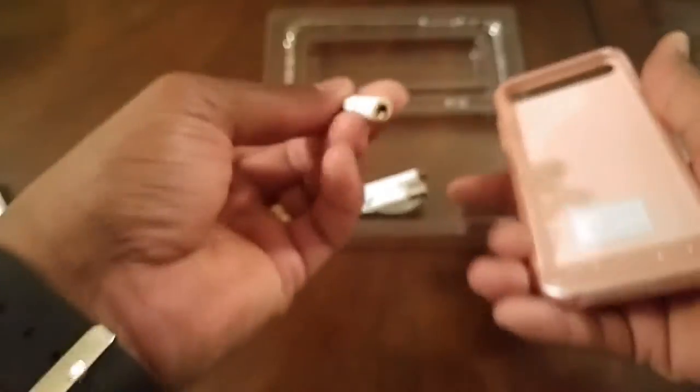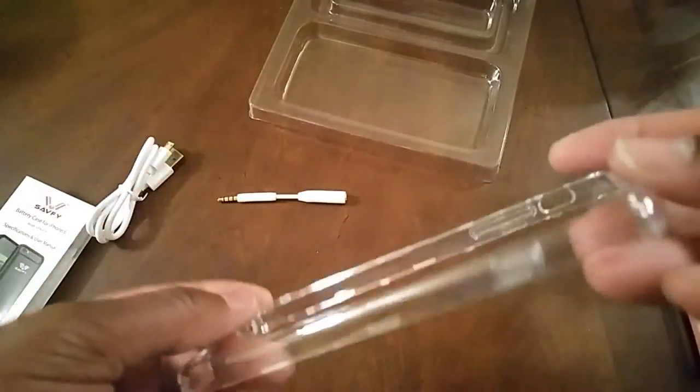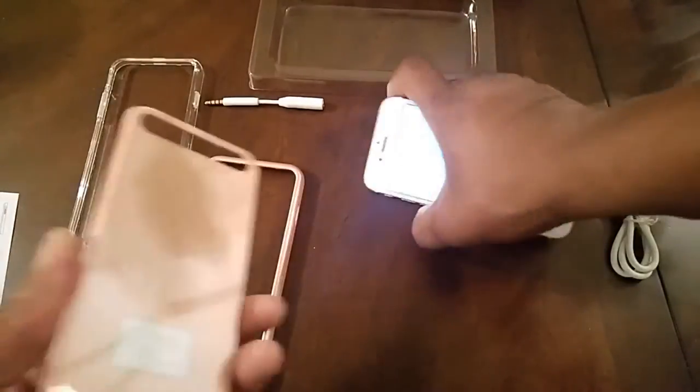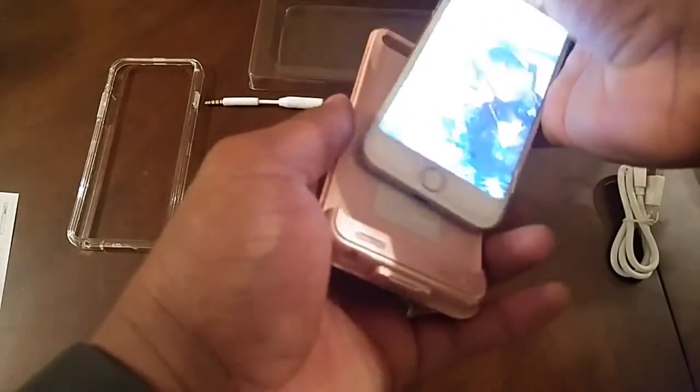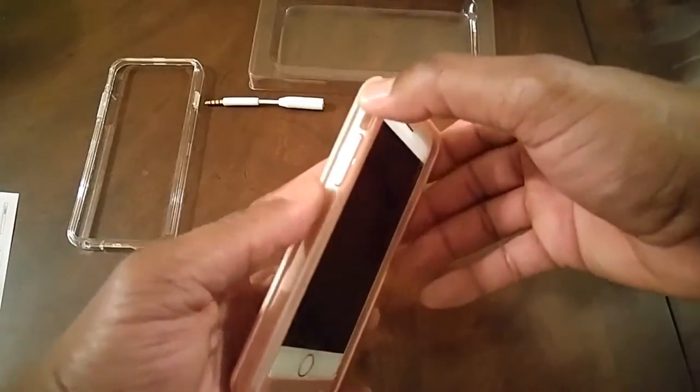You also have an interchangeable face for the front of the case — you have the pink one or the clear one. Go ahead and slide your phone right into the case, make sure that you line up the prong correctly, then snap on the pink face or snap on the clear case, whatever your preference may be.